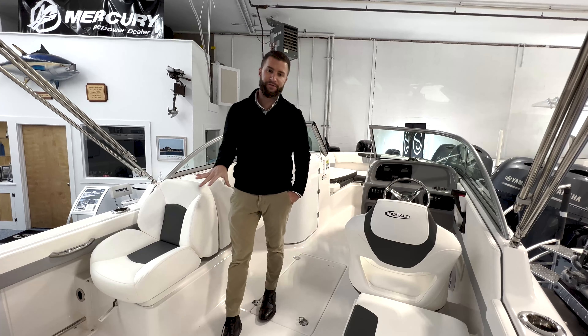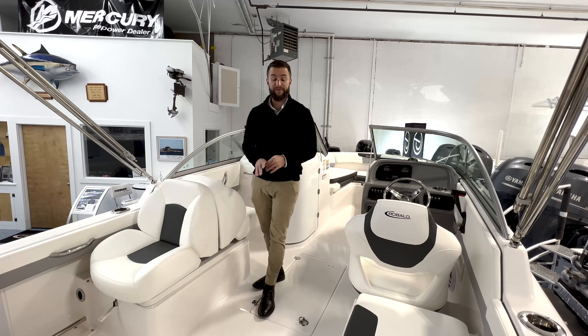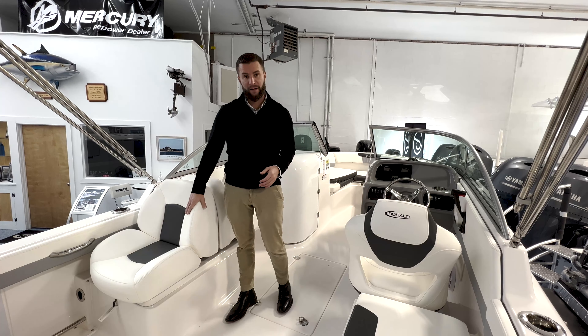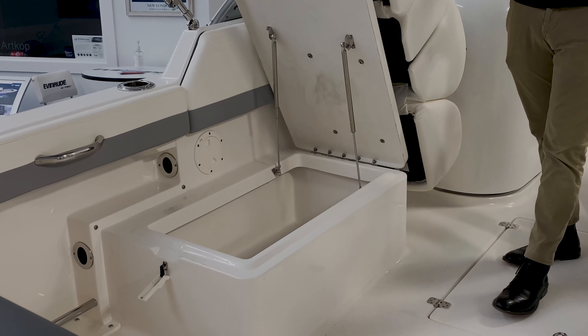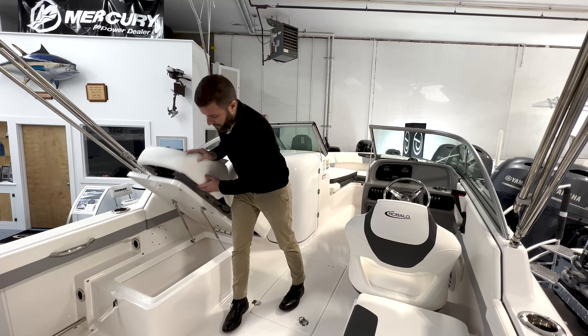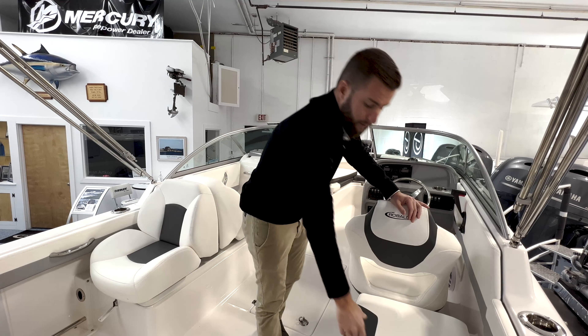You have additional storage under all the cushions. In the cockpit the R227 offers a tremendous amount of storage and seating. Dual consoles are known for their storage and seating. On the port side of the boat you have back-to-back seating with excellent storage underneath — a great place for life jackets and cleaning supplies. There's never enough storage on a boat, so this is excellent.